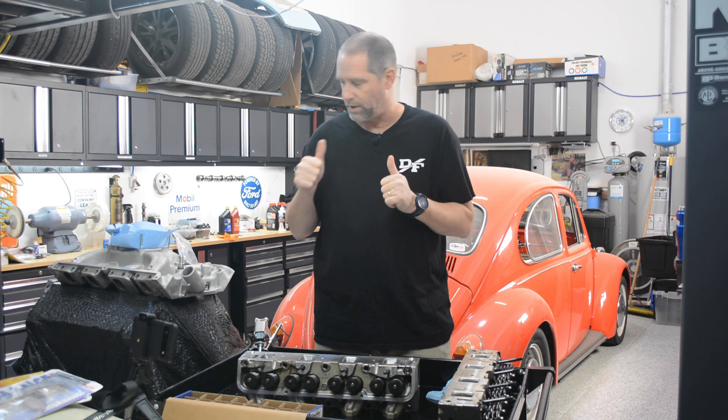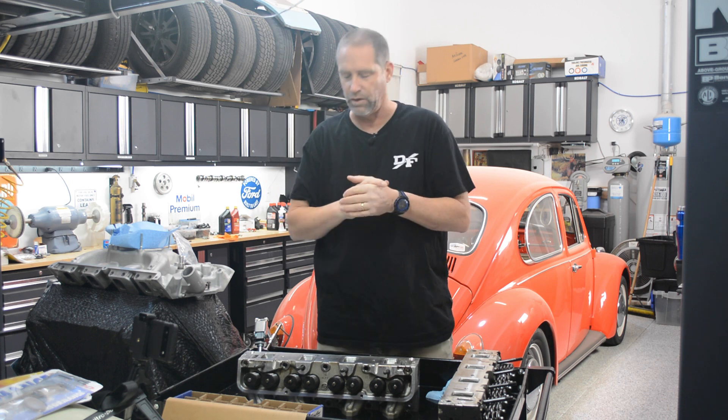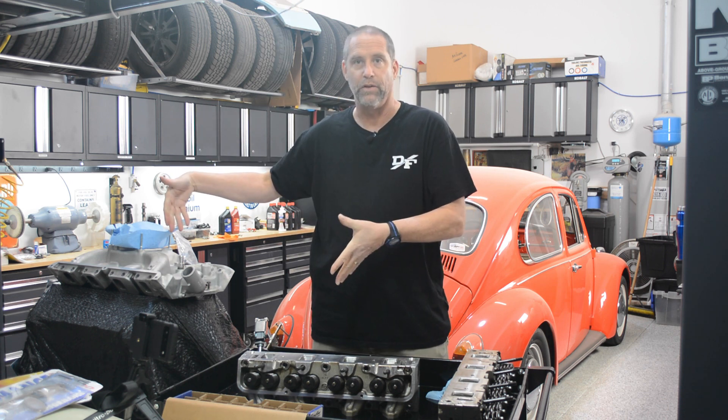Hey there, welcome back to the garage. It's Matt out here in the Blue Boat garage. Right up here where you can't see it is the Blue Boat sitting on the rack, waiting for me to complete this engine.